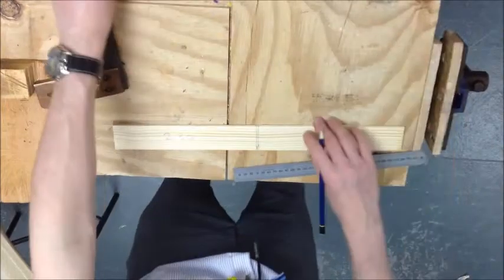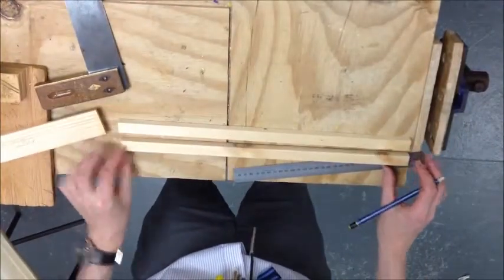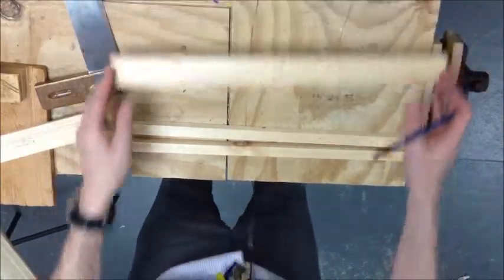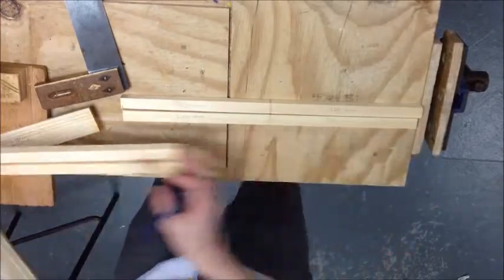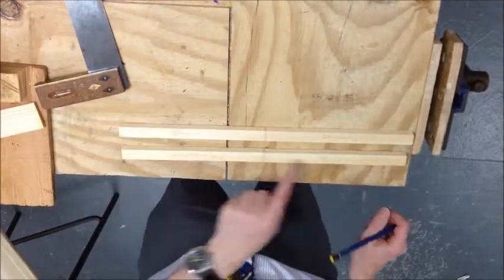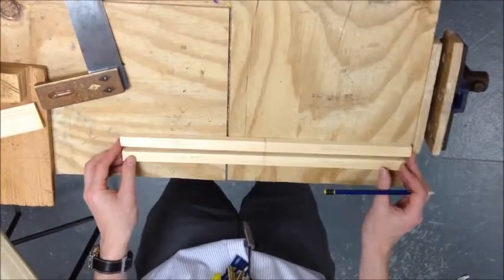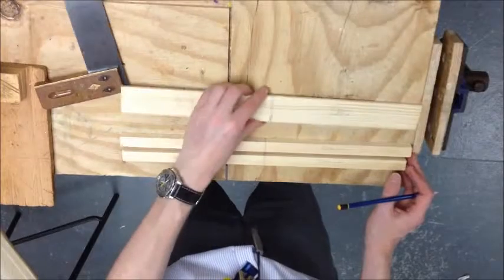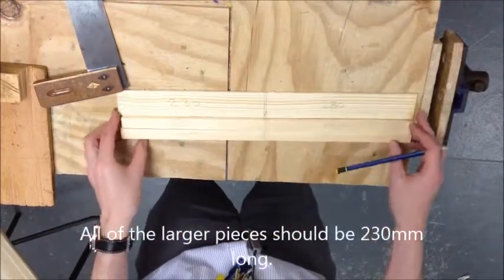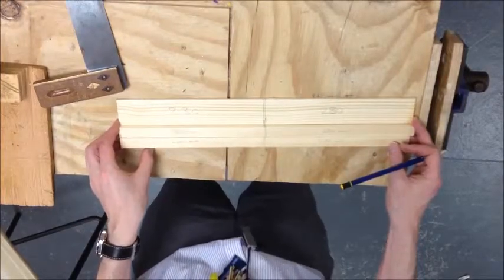So we'll do the exact same with these pieces. These pieces need to get divided into two as well. And when you do that in the exact same way, you should find that they look like that. So we have 230 here, here, here and here. So each piece has been divided into two. This has been divided into two. This has been divided into two. So we have three pieces and all of those are getting divided into two and are 230mm long.